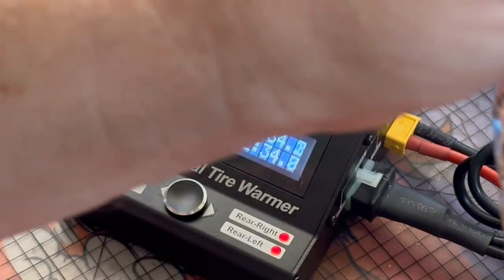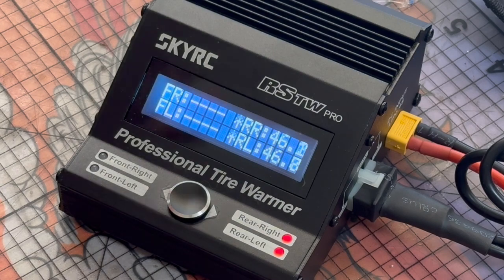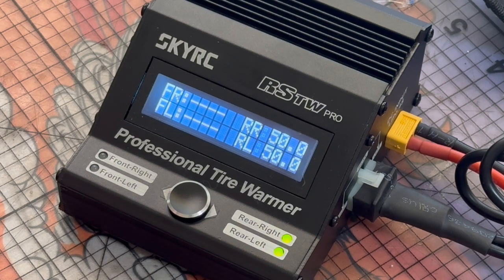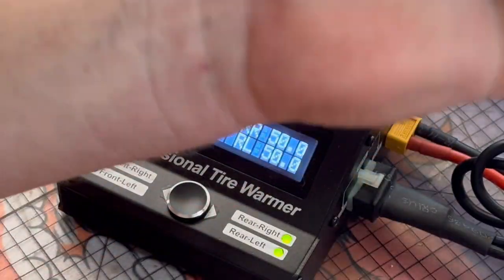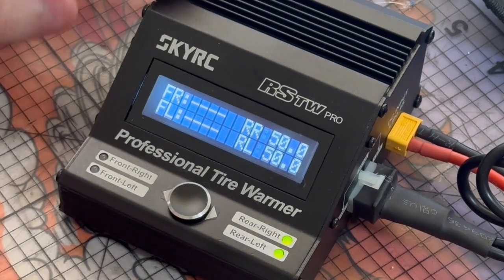Just those two lights are lit up - that's all that's working. It's now at 30 degrees - you can actually feel the heat coming through. I have it set to about 50 degrees. I think it goes all the way up to around 60 degrees but I'm not exactly sure how hot I want to make them. The light turns green when it reaches 50 and holds that temperature - you can touch it but it won't burn you, just feels nice and warm.